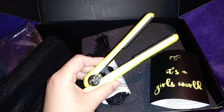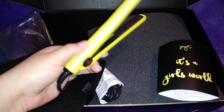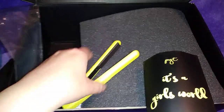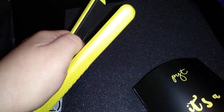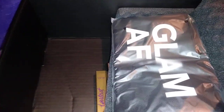I opened it and it's a mini straightener. We had the option to choose between this and an eyeshadow palette, and I chose the straightener, so I'm happy I got it. It came wrapped up in a little case. I'm not too fond of the color but it's okay. The little plates are 100% ceramic, so I can't wait to try it or take it traveling. The brand is Glam AF.